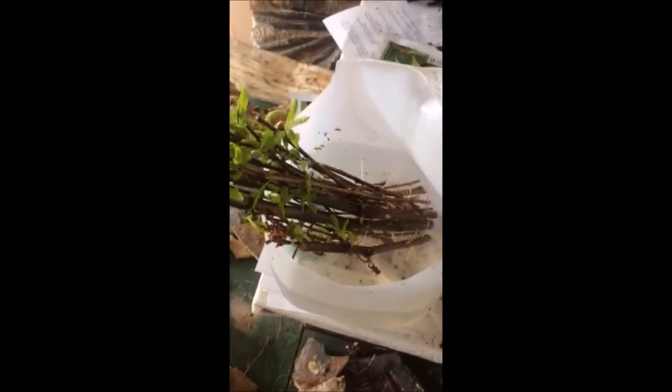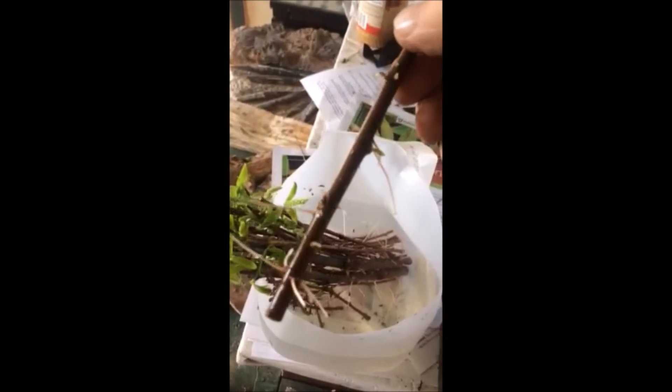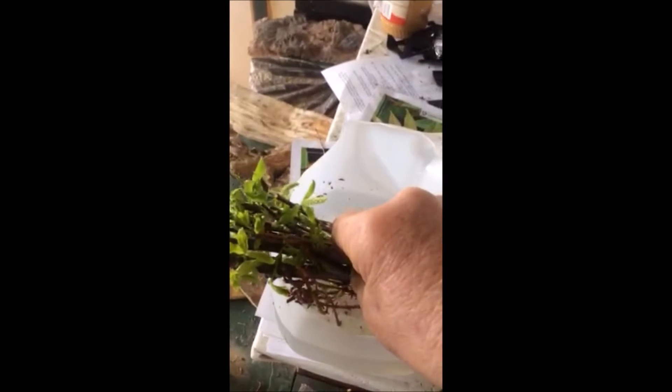These are weeping willow cuttings that I just stuck and put in water. These were done about three weeks ago, and as you can see, they're growing roots very, very well, just by putting them in water.